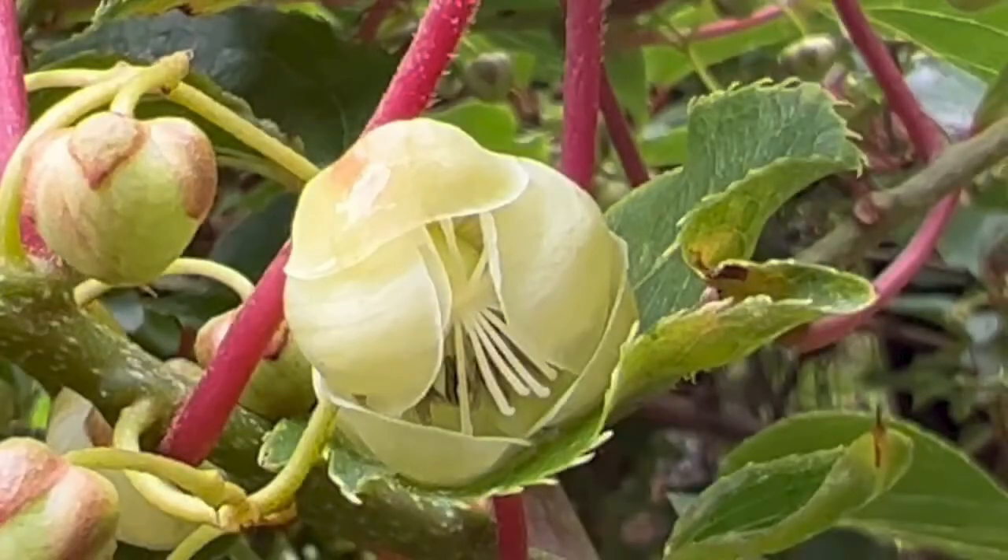This is the female kiwi flower, and it does not have the anthers like the male has. This will be pollinated by the male flowers, and it will produce kiwi berries.